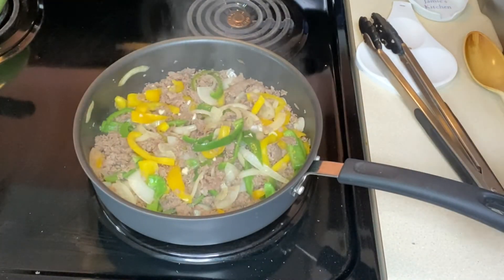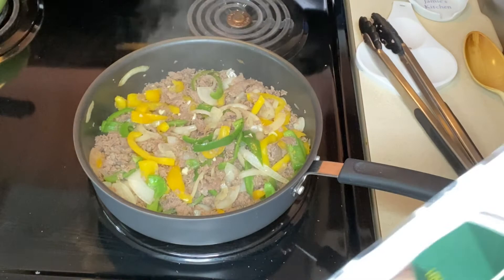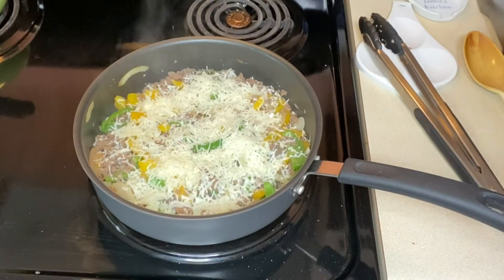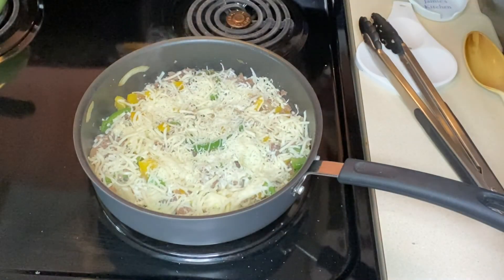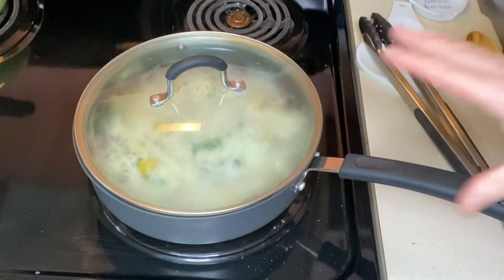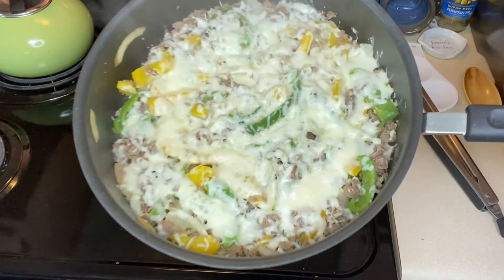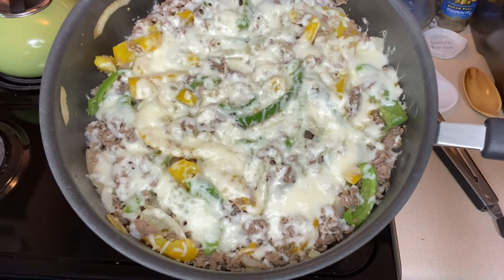Now we just need to add our cheese and melt it. You're going to add anywhere from a cup to a cup and a half of cheese, depending on what your family likes. Add that all over the top. If you didn't want to use shredded cheese, you could get cheese slices — that would work great. Once you've added your cheese, cut the heat back to low and cover it with a lid just until it melts. It's just been a minute or so and we're done. All the cheese is melted, everything's cooked through — the only thing left to do is dig in.